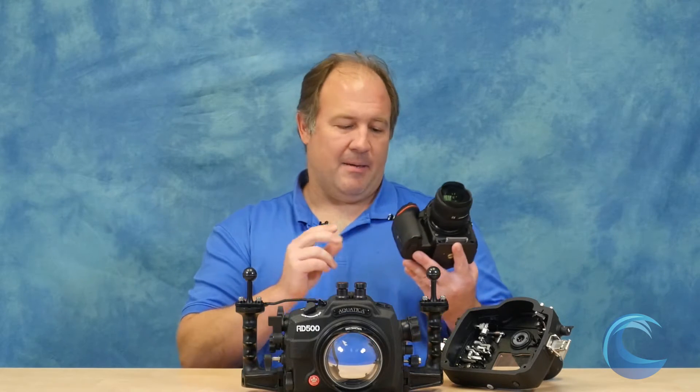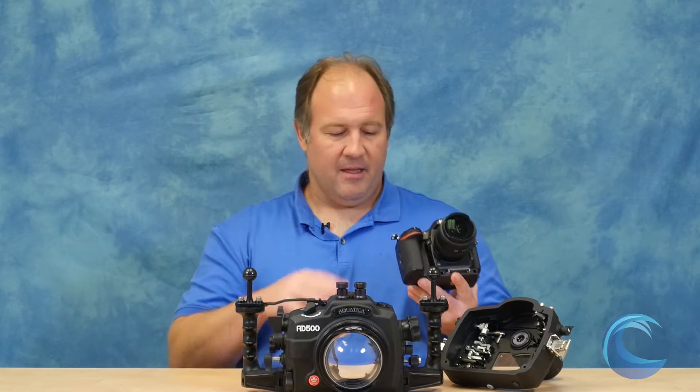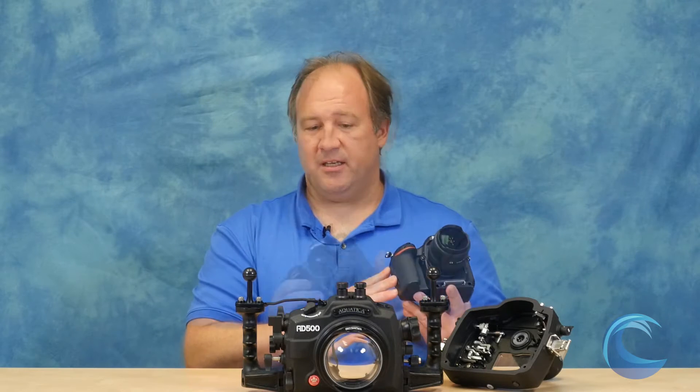Last but not least, this camera makes video very easy. It shoots 1080p video at 60 frames per second, which is great for high-speed action video, and also 4K video which looks phenomenal. I shot a lot of 4K video this weekend and the video settings right out of the box on this camera are really nice.